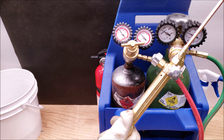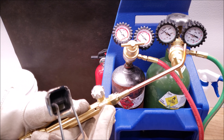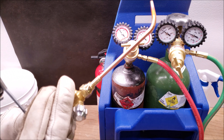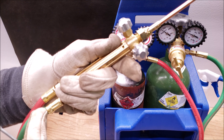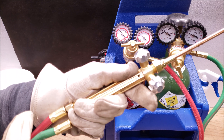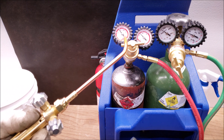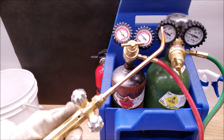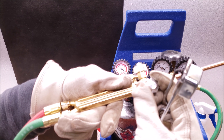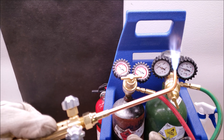Now we're getting ready to light our torch. I always have the tip to the side so I can see the flame while adjusting the handles. When lighting the torch, I open up the oxygen a little bit first, and then open up the acetylene and light it — because if you just light the acetylene by itself, you're going to have a lot of black dust everywhere, which you don't want inside a building. So crack the oxygen just a little bit first, then open up the acetylene, and light it. We have a nice controlled flame.